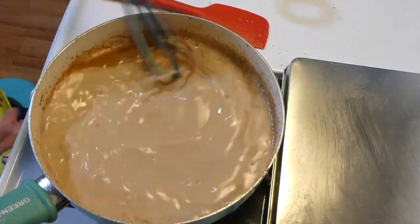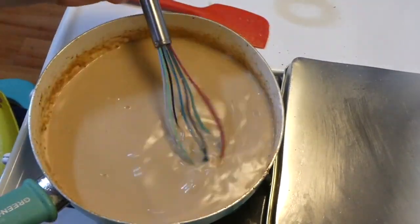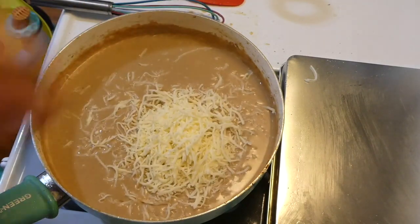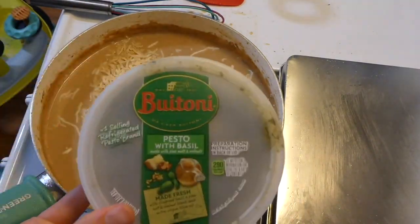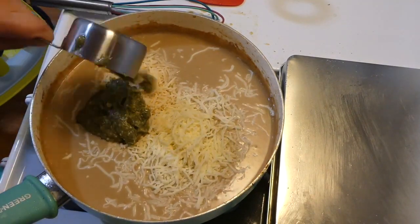Then I added one cup of veggie broth and one cup of half-and-half, brought it up to a slow boil to thicken. Once it started to thicken a bit, I added one cup of mozzarella cheese and half a cup of parmesan cheese, followed by half a cup of basil pesto.